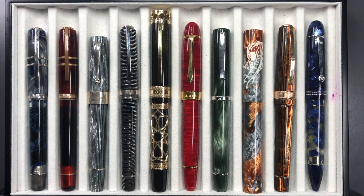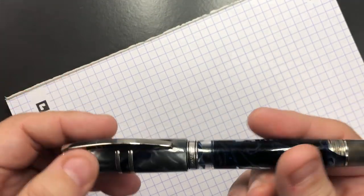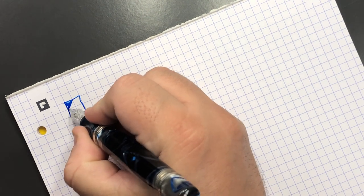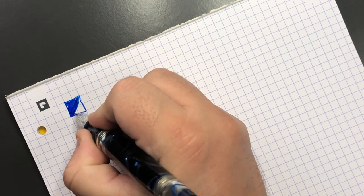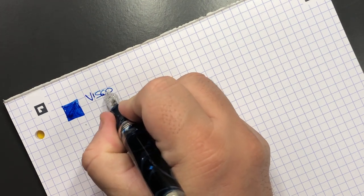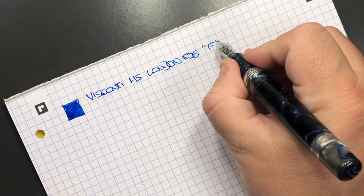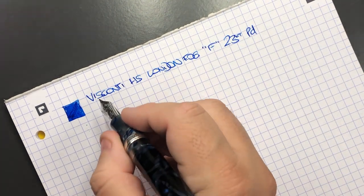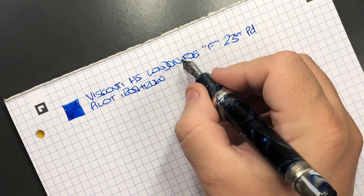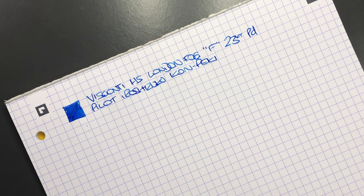That's the 10 pens I have currently inked up for this week. Let's do the writing samples. The first pen is the Visconti Homo Sapiens London Fog — you can see this is a fine nib but it's still quite wet, which is what I like about many Visconti nibs. It's a 23 carat palladium fine nib, and the ink in here is Pilot Iroshizuku Kon-Peki. I actually just re-inked it because it was getting a little low — I didn't want to change inks because I love that ink.